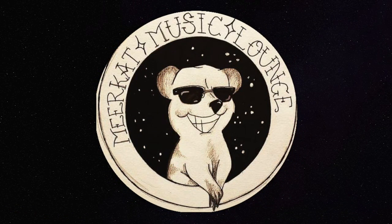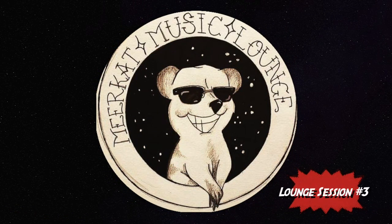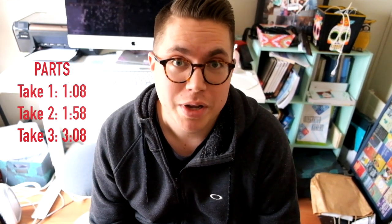Hey guys, welcome to lounge session 3 of the Meerkat Music Lounge. So today we're going to be making MIDI art — more specifically, MIDI art of a Meerkat.